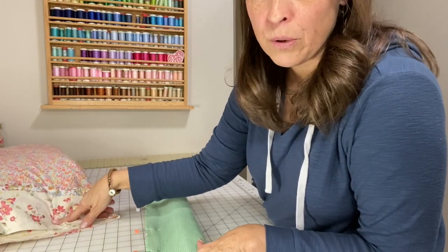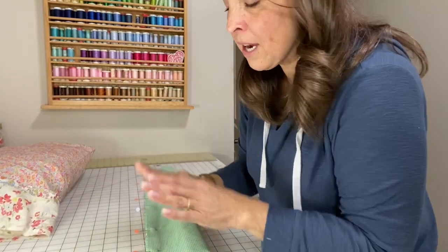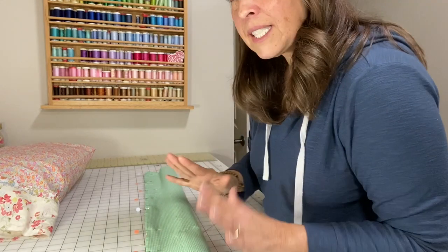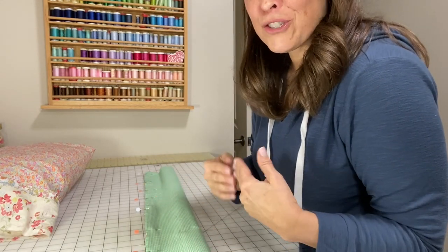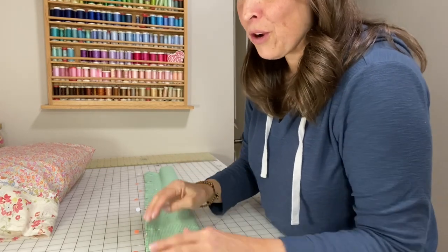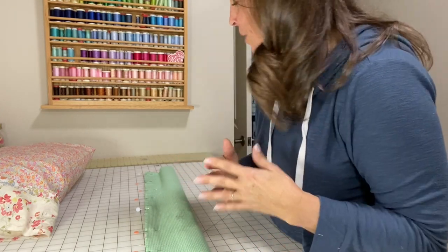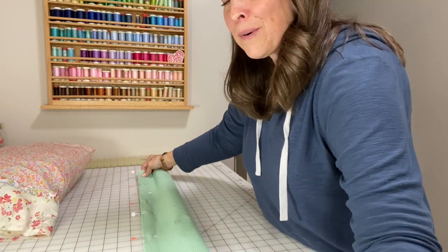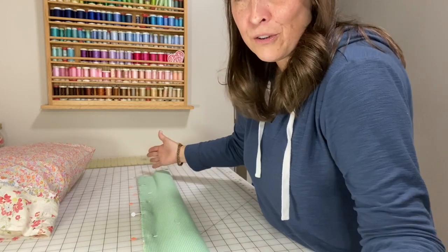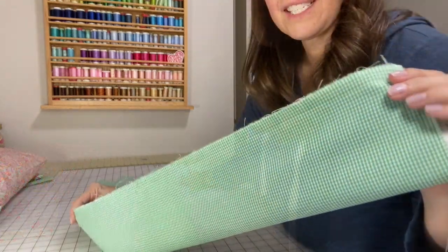If you do a quarter-inch seam allowance you'll end up with three-quarters of an inch of trim showing. Either one is fine. I'm actually going to do a half-inch seam allowance. The only difference is that a quarter-inch seam allowance gives you a pillow that's about a half inch longer, but that's no big deal. Go ahead and sew that stitch all the way across with either a quarter or half-inch seam allowance, then come back.